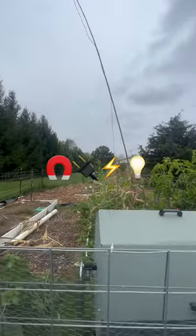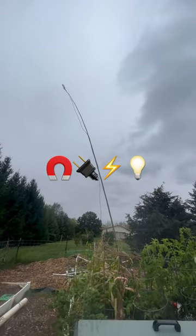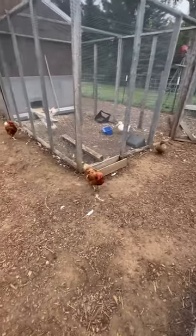Energy lines are north and south. So as the world spins against the sky, it's like a magnet on copper wire. Chickens and ducks like the electric.